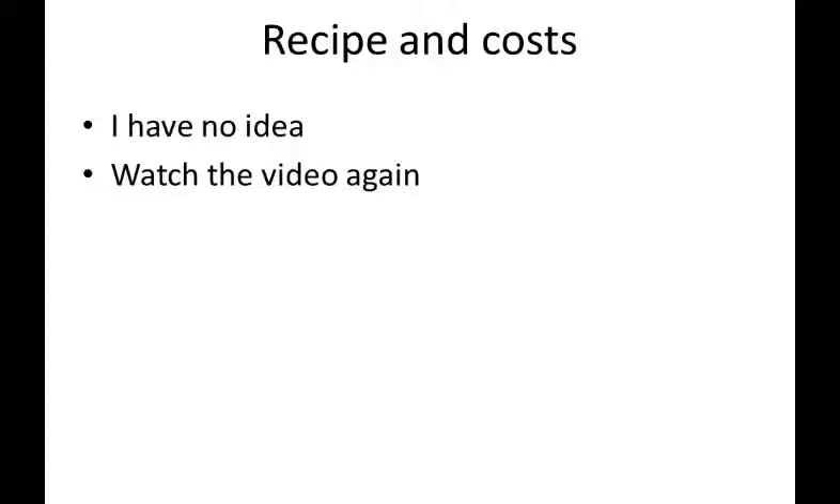Here are the recipe and costs for a Czech rohlički or dinner rolls. I have no idea on the portions — you're going to have to watch the video again. It's definitely less than a dollar per person. You saw me slicing one. Often we would put in honey or jam — not the healthiest, but what a treat. Rohlički — gotta try it. I'm Hank for Hank's Cooking.